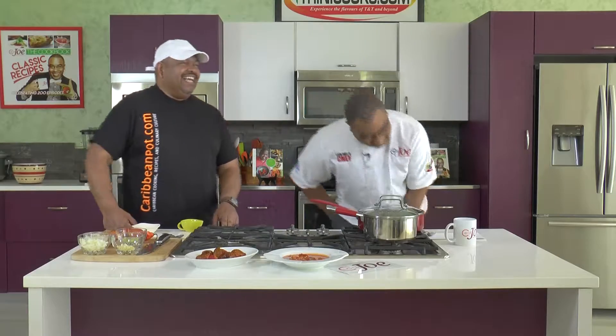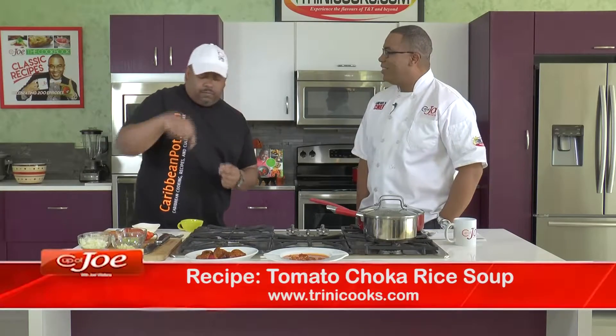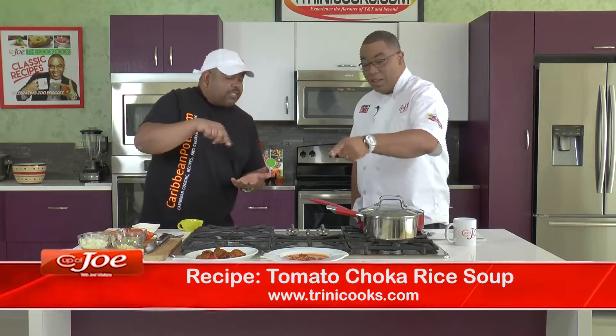Could you throw a pigtail in there? Most definitely. You know, if I were making this for my dad - pigtail, salt beef, or he wouldn't even ask me, any salt fish. He will go with a spoon moving around saying 'I don't see anything in there.' Salt fish - there you go. You put salt fish in there. You know, back in the old days they would roast the salt fish for that extra flavor, maybe that would add a nice depth of flavor in there as well.